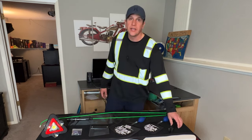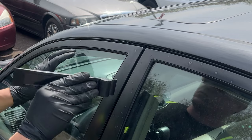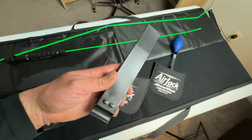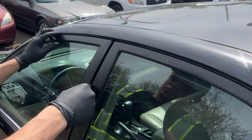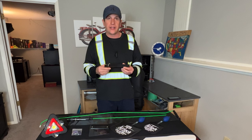Next up we have the one-handed jack. This pry-style tool is used to create a big enough gap in the door jamb to get one of your airbags in there. It has a rubber pivot which gives you more leverage when prying, or you can use the other end like a shim — stick it in and bend it out a little bit to create a gap for your airbag.